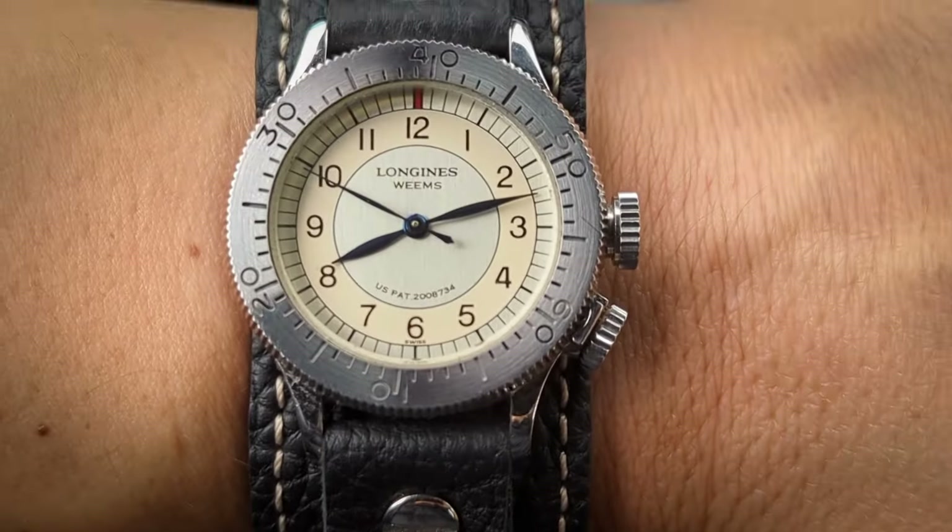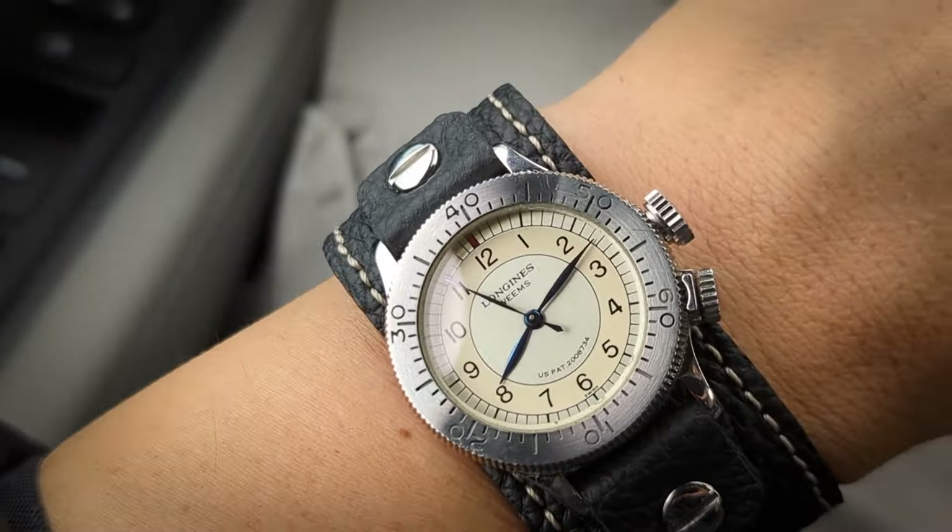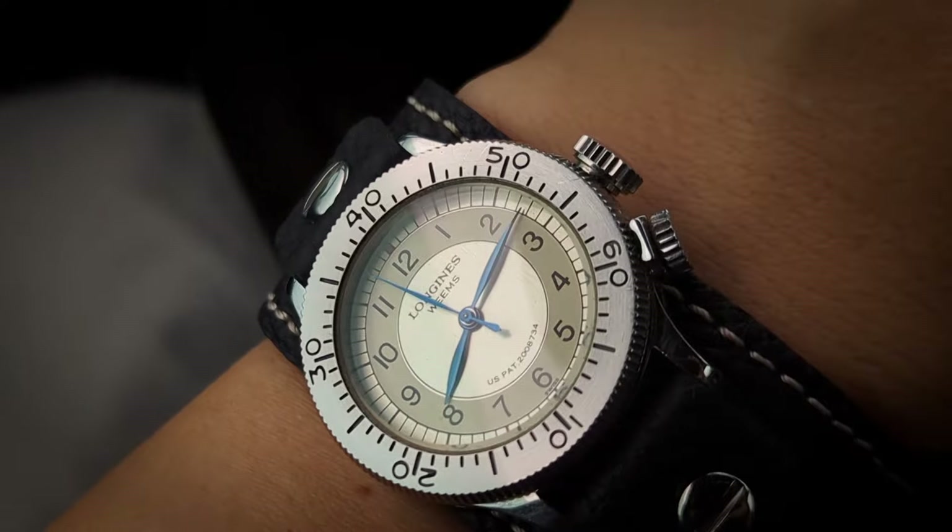Hey, it's another episode of Watchy Strap — and these aren't watch reviews, just a quick wish-wash check of the day with an aftermarket strap to pair it with.